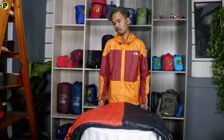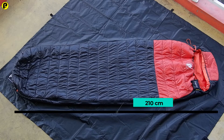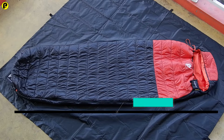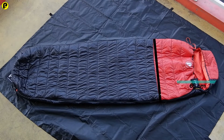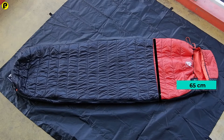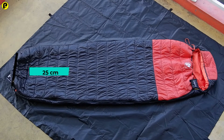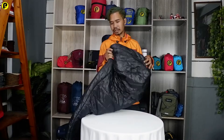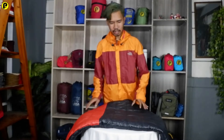Lanjut kepada bagian ukurannya. Untuk sleeping bag ini memiliki ukuran panjang 210 cm. Dan untuk lebar pada bagian dada ini 65 cm. Lebar pada bagian kaki ini lebarnya 25 cm. Jadi ukurannya lumayan cukup besar, dan kalian tidak akan takut kekecilan untuk ukuran dari sleeping bag ini.